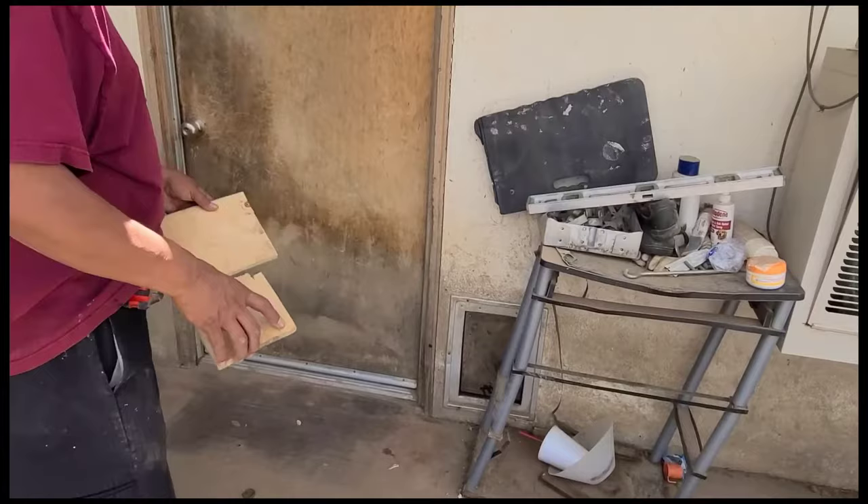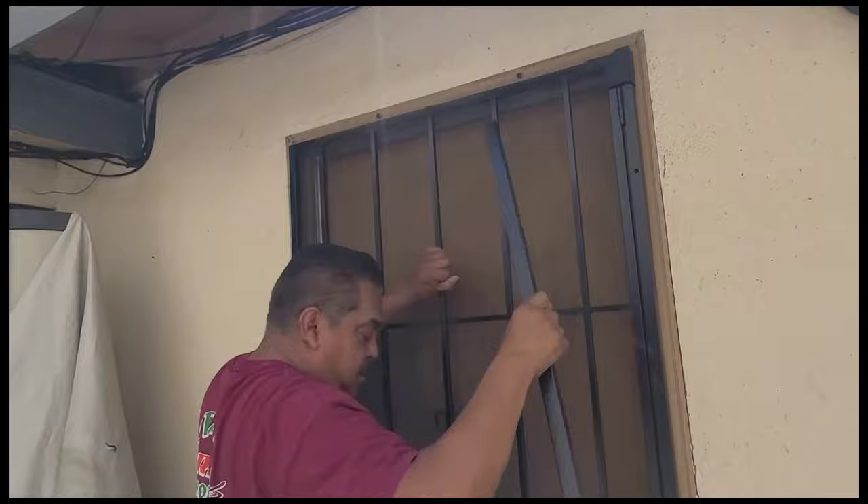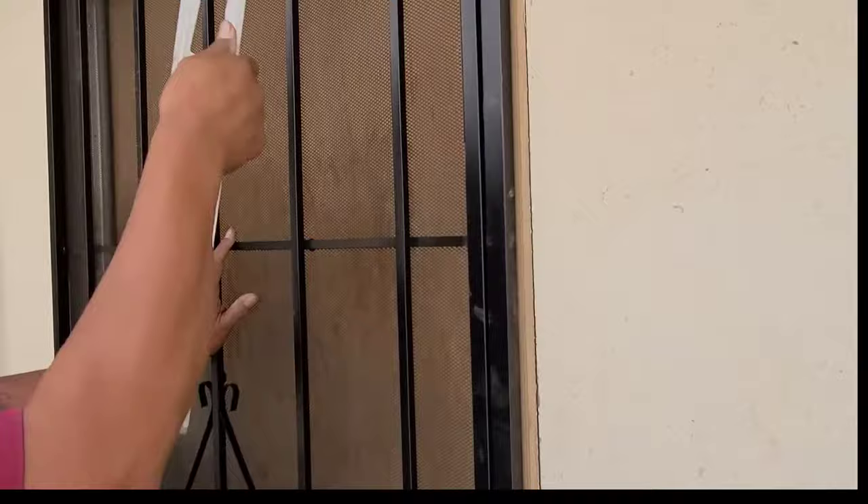What I got here are these blocks of wood to help me level the door, so it'll be off the ground a little bit. That's probably pretty much in the center all the way around, so make sure it's level and plumb.